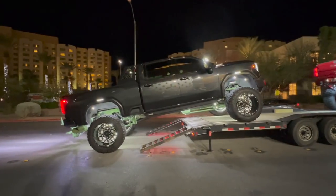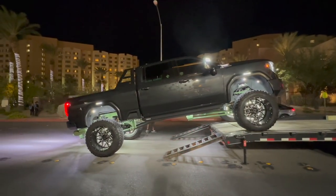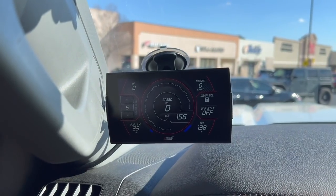My buddy Matt has emission-compliant tuning through Duramax Tuners on his truck. I've been able to drive all three vehicles, so this is going to be my personal review on how this Pulsar handles compared to off-road tunes and fully mapped ECM tuning.